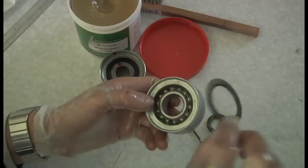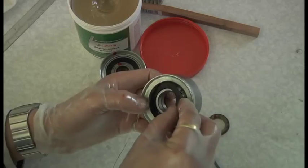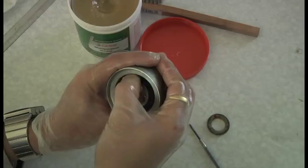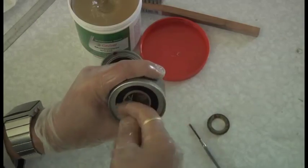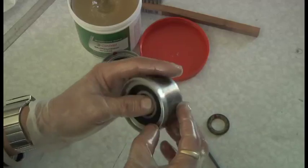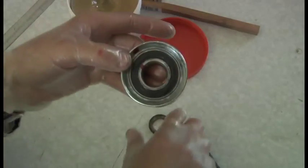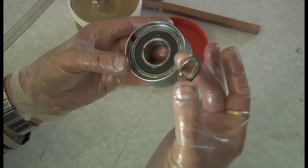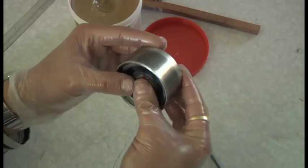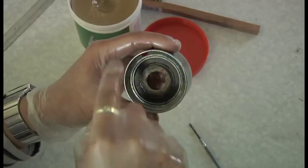Then the dust cover goes on exactly the same as before - you just press it in, run your thumb around and it locks in. There's like a little machined-out slot that it goes into. Then finally the last thing is that little front spacer thing that goes on the front, and then that pushes on to the tensioner and the bolt goes on the front.